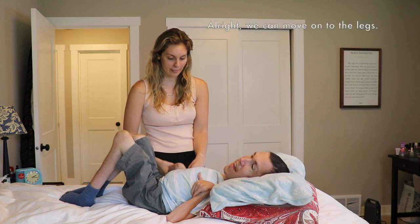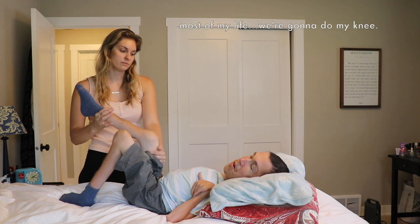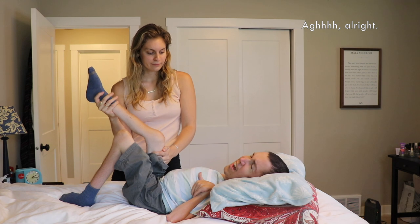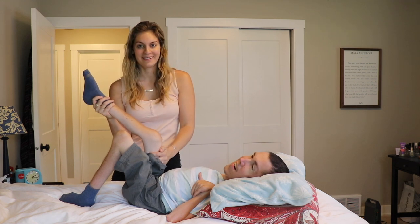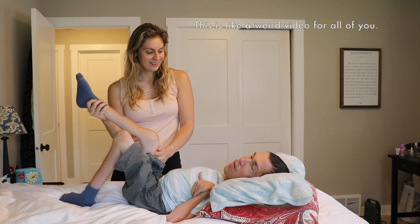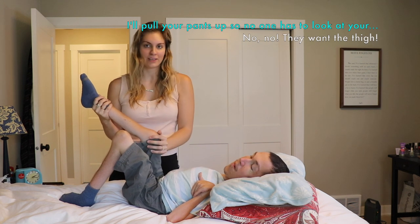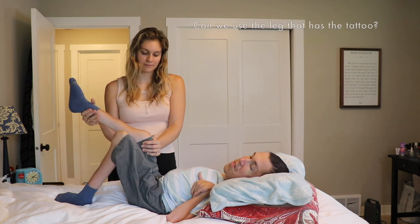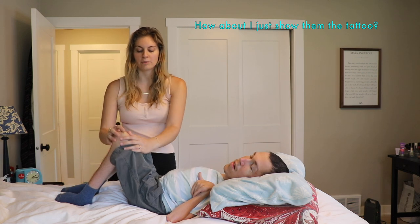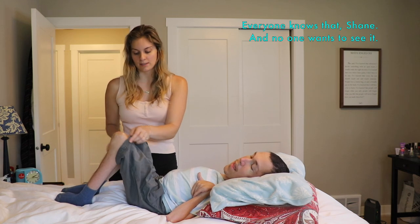Alright, we can move on to the legs. For most of my leg, we're gonna do my knee. This is like a weird video for all of you — Hannah just hurting me. Can we use the leg that has a tattoo? It's a dinosaur in a wheelchair, a T-Rex. We're doing the right side. I'm pretty sure they want the thigh.